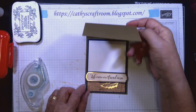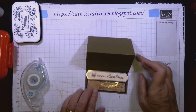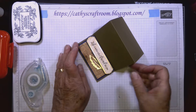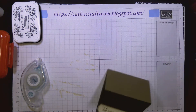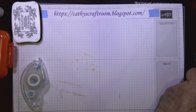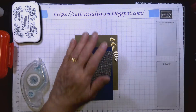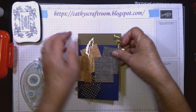When you fold this piece down, this piece is going to hold it in place so it won't flop back closed — that's the stopper function. Now I'll set the inside aside while we work on the front of the card.